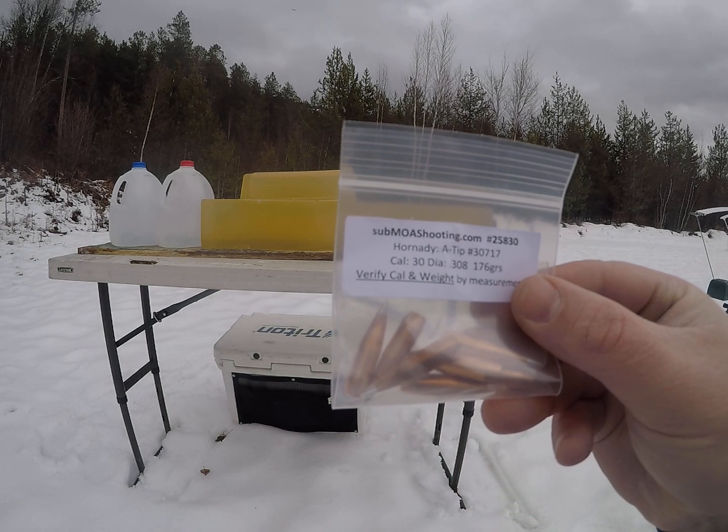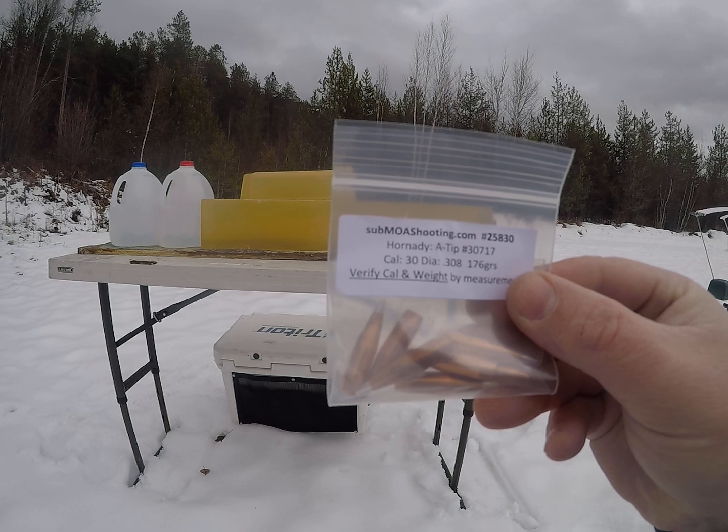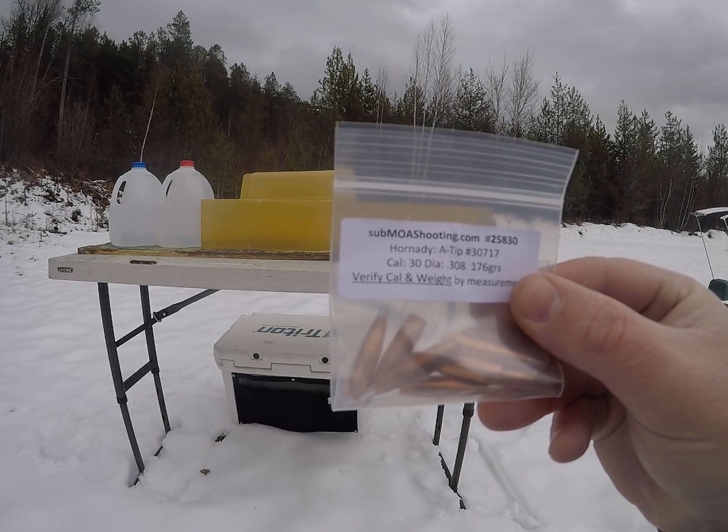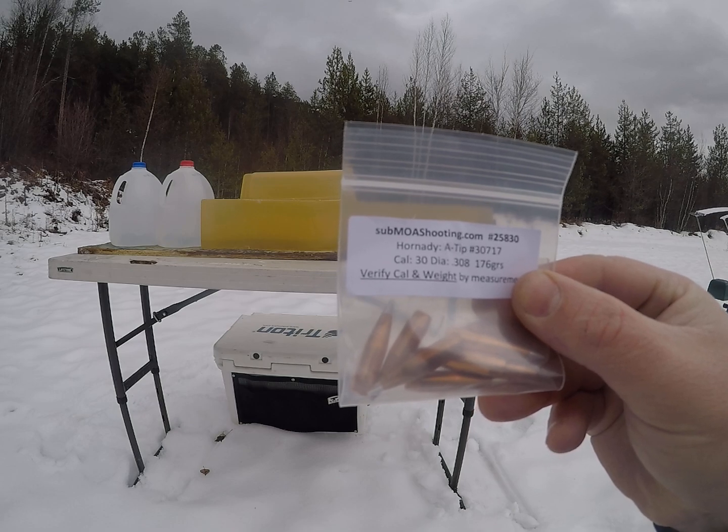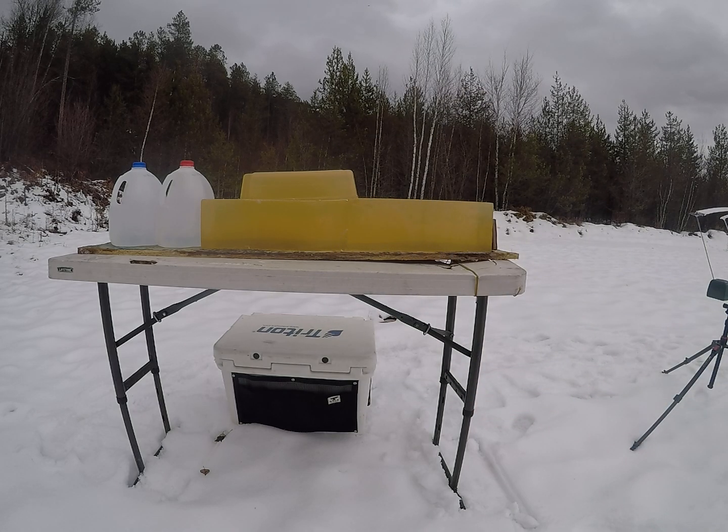Today's video is going to be on the 176 grain .30 caliber Hornady A-Tip. Go check out submoashooting.com — they sell sample packs, and you might be able to save yourself some money in load development.